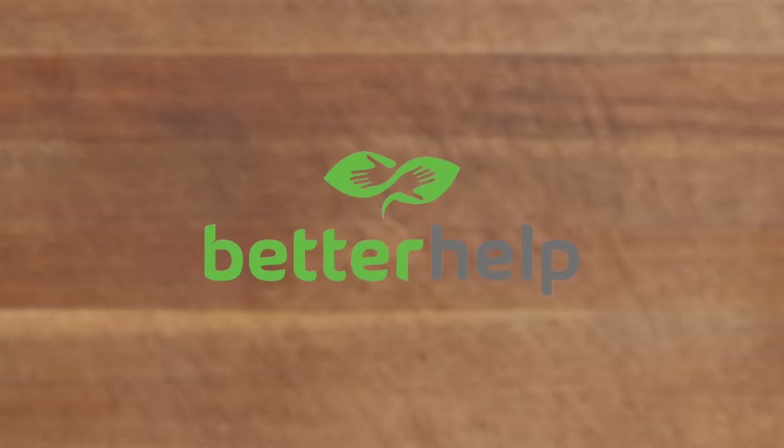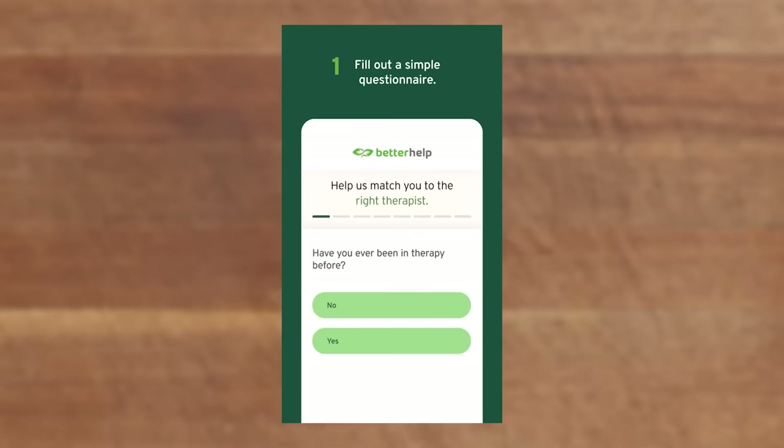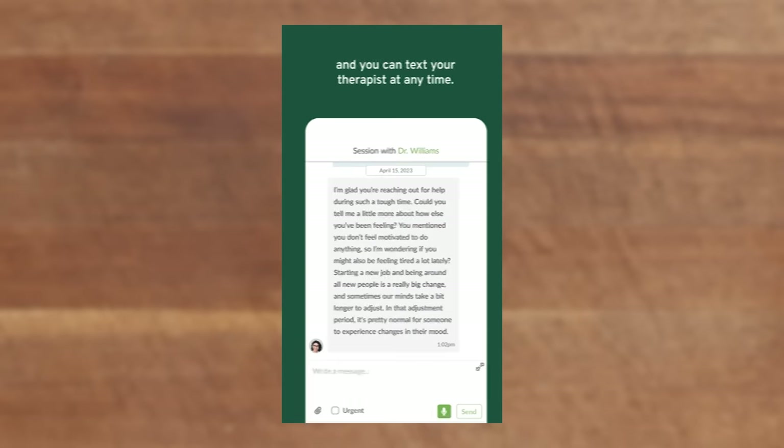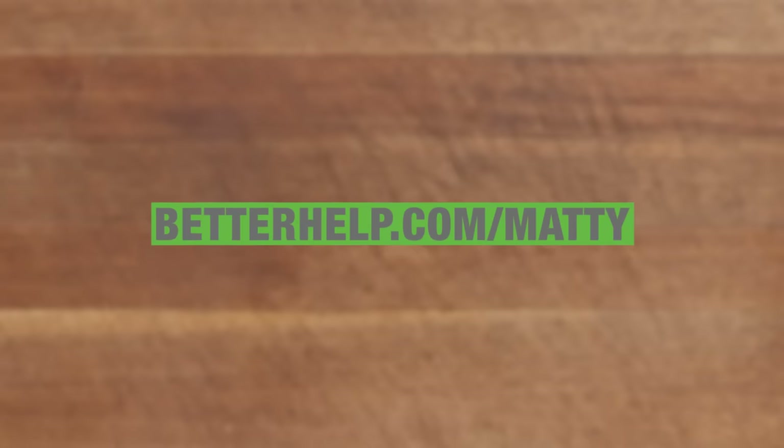I'd like to thank BetterHelp for helping me and sponsoring this episode of Cooking Something. Therapy is a game changer for a lot of people, myself included. Can I deal with the daily stresses of life, my inner thoughts and concerns and anxieties and the overwhelming weight of the world on our shoulders — the ever eternal abyss that is tomorrow? You can get BetterHelp to give you a little bit of help. There's over 30,000 professionals that can help you out, available anytime. If you sign up and don't like your therapist, it doesn't cost you to switch. Click the link in the description: betterhelp.com/Matty — M-A-T-T-Y — for 10% off your first month.